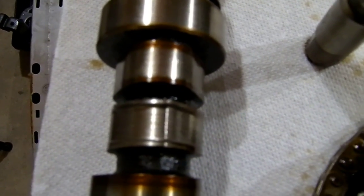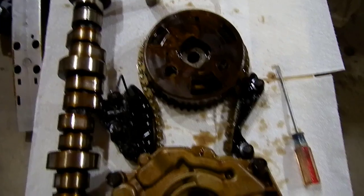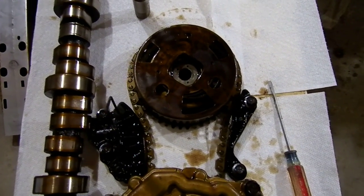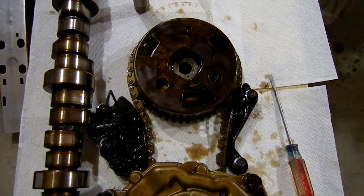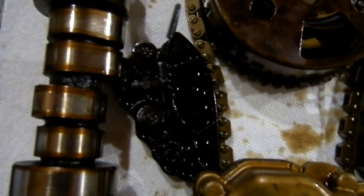So it's getting a camshaft and a bunch of lifters. I'll also show you the timing setup on this — it's kind of hokey. I know there's been issues with this in the past. Everything is kind of held together with a plastic timing chain tensioner.